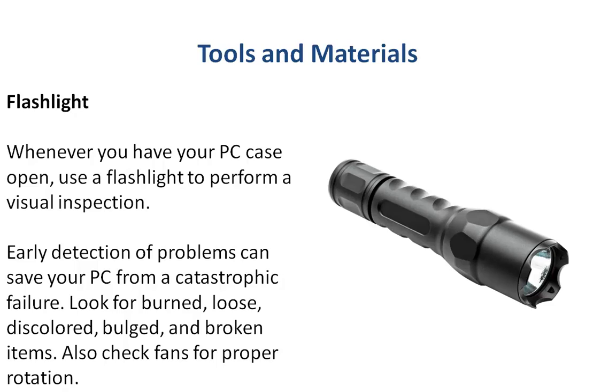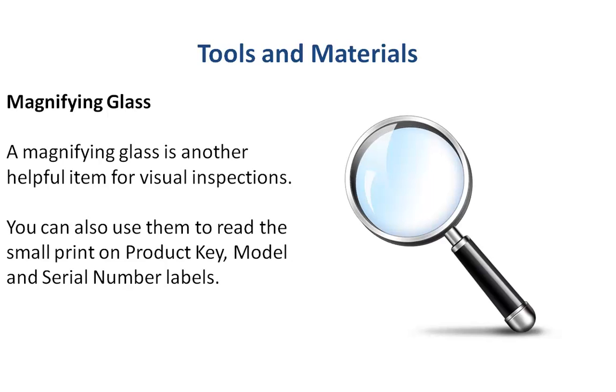And a flashlight — which is obvious — if you're inside your equipment doing visual inspections it's great to have a light because it's going to be a little bit dark in there. You'll also want to use it in conjunction with a magnifying glass so that you can look for burned, loose, bulged, missing, or broken components. A magnifying glass is also handy for looking at your product key or your serial number labels.